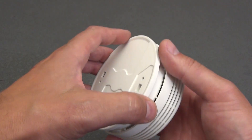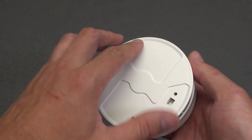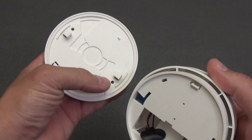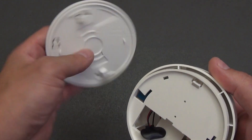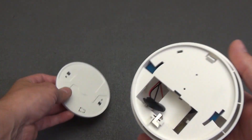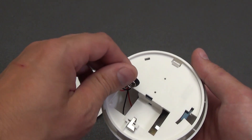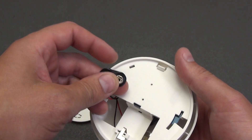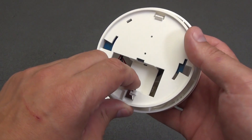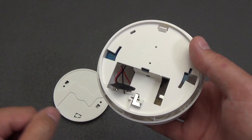Along the perimeter of the housing are air intake grills for 360-degree air sampling. The lower part is the mounting base — it comes off with a light twist, has two holes for self-tapping screws. You can also use good double-sided tape if the surface is flat and clean. Under the back cover is the compartment for a 6LR61 Krona battery with a metal retaining clip that secures the cell and prevents it from falling out.